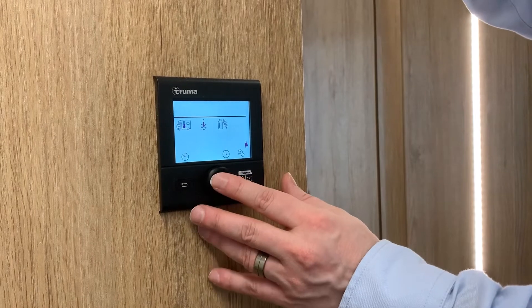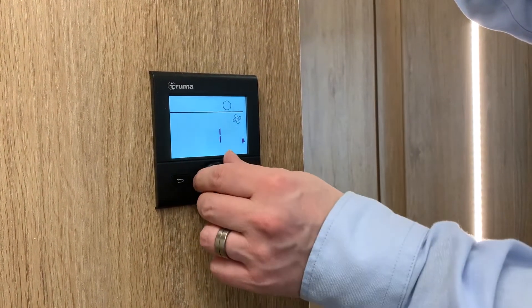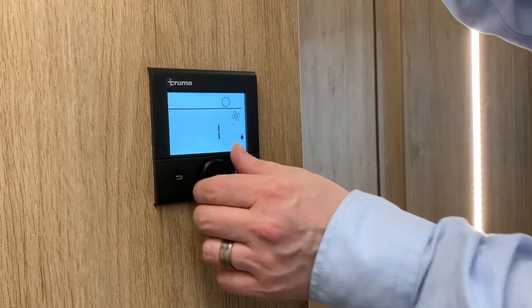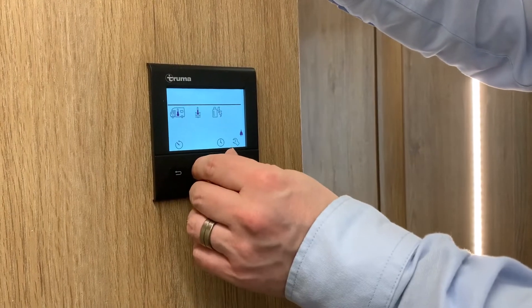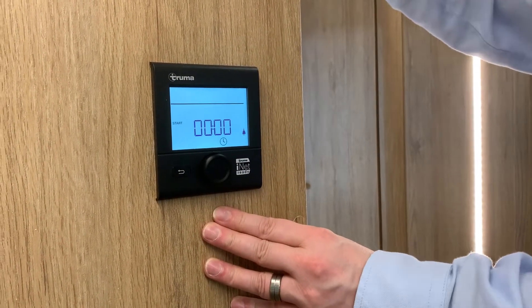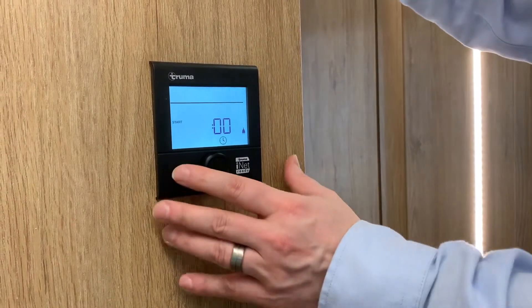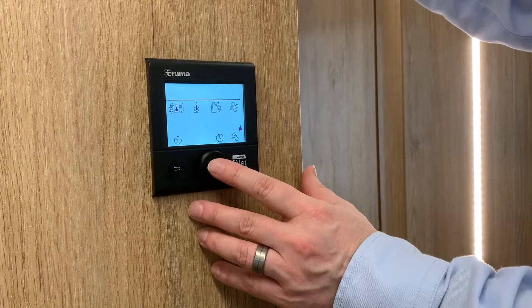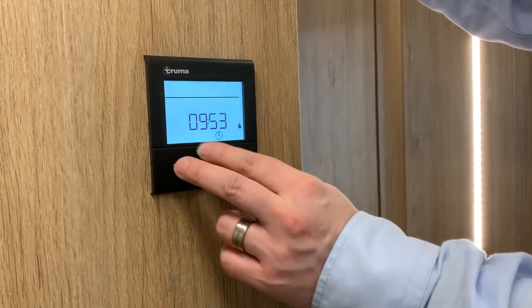Then we have your vents. Press on here and you have a choice of off or vent. When you click on vent that'll take you up to number 10 - that's literally how much air you're pushing through your vents throughout the van. Then we come down to your timer. If you like to get up at seven o'clock in the morning you can set your temperature to come on at six so it's lovely and warm when you get up. Then we have your clock - just by adjusting there and pressing the button it'll give you your time.